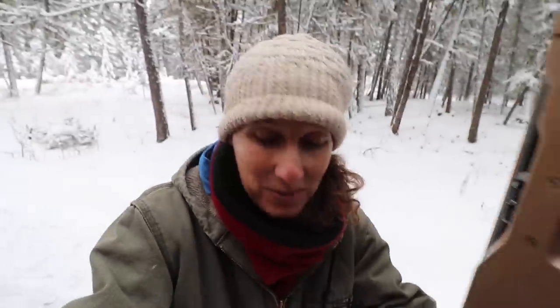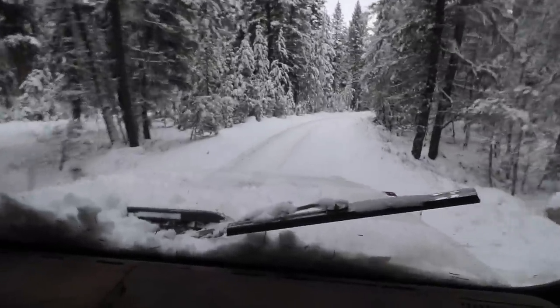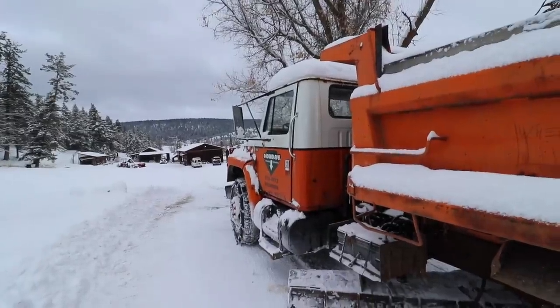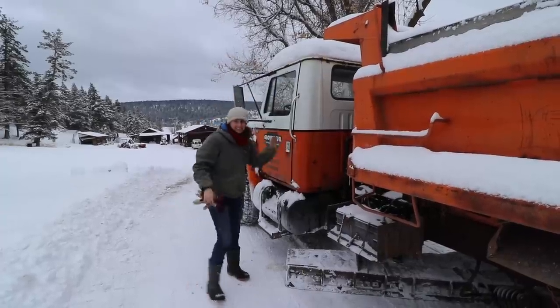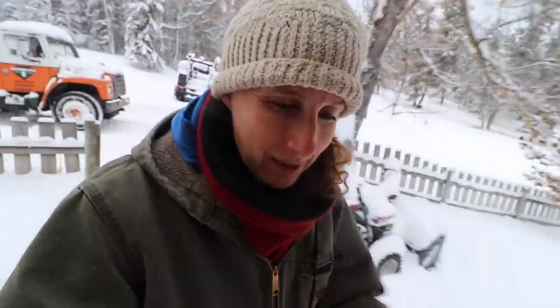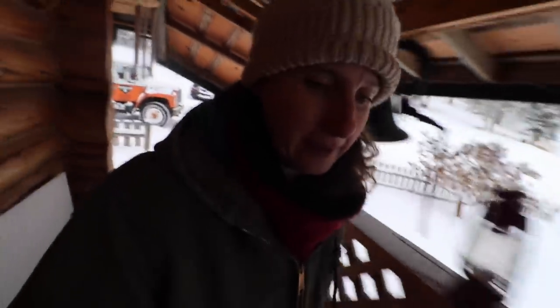I'll finish that story once we get back — I'm going to drive this big beast again. I feel much better now that I know how to do that. Thank you! Okay, I'll go inside, see how breakfast is coming along, get supper going, and answer some more of your questions.